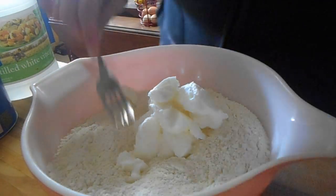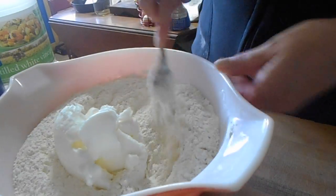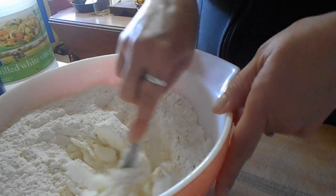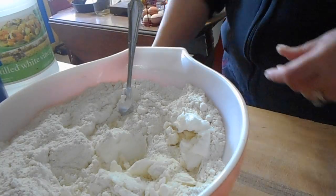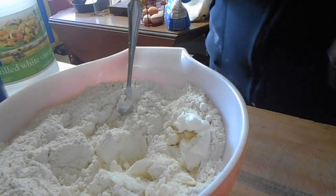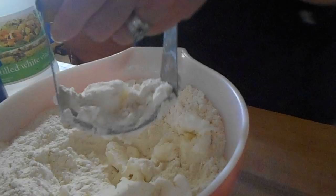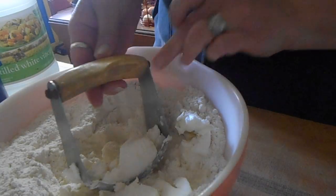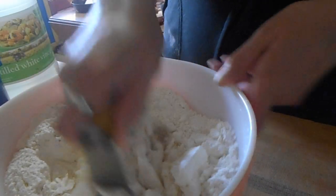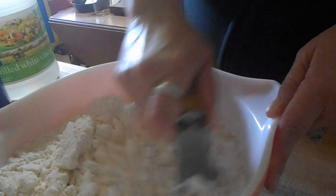With any pastry — be it crust, biscuits, or whatever — when we have dry ingredients and shortening, we always work that in. You can do it with a fork, which takes a little bit longer, or use a pastry cutter like this, which works quicker because it actually cuts it. That's why it's called a pastry cutter.